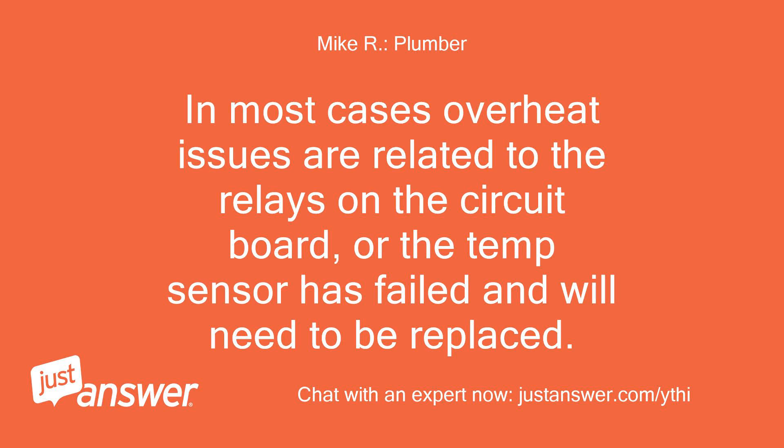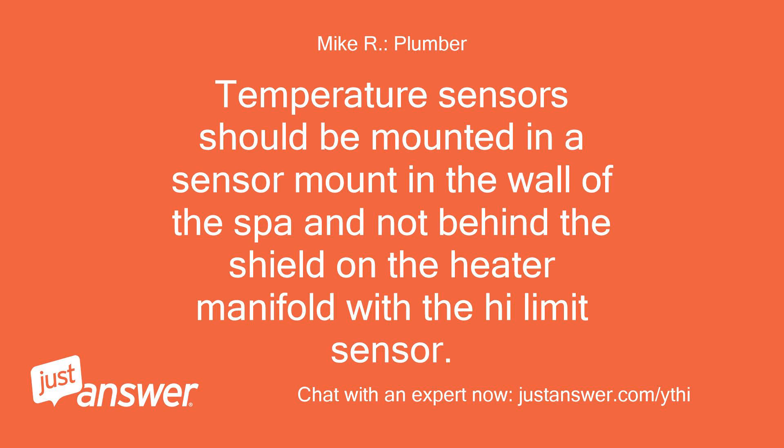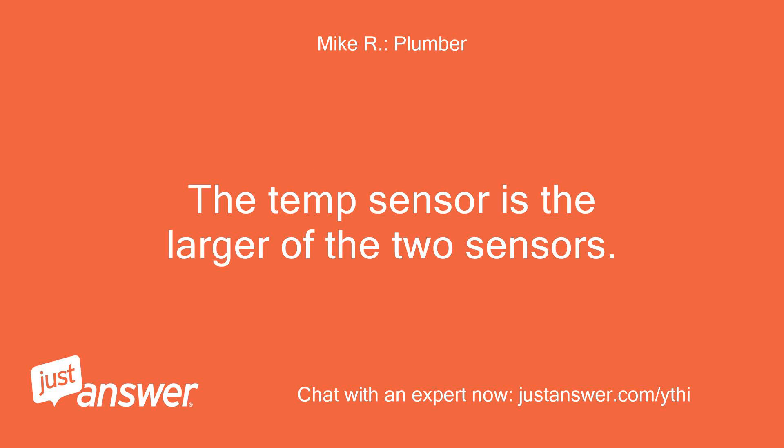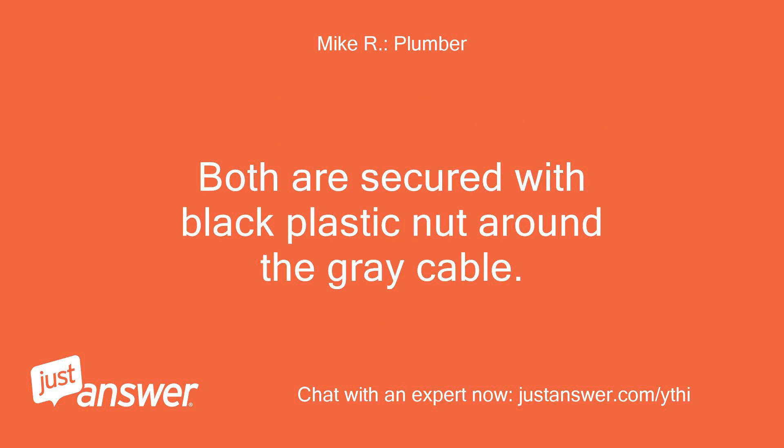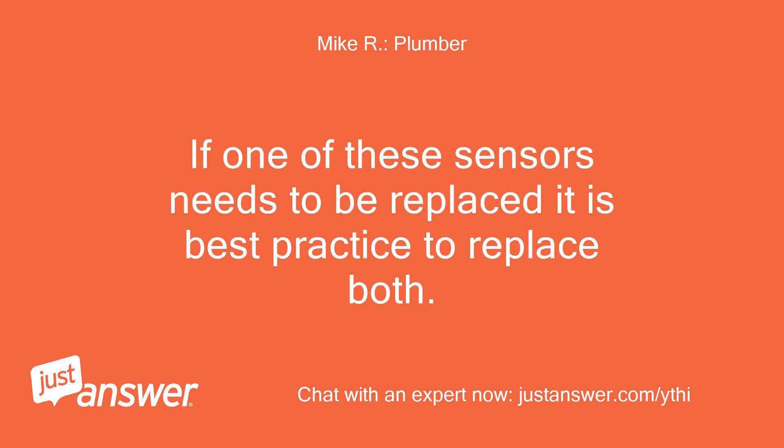In most cases, overheat issues are related to the relays on the circuit board, or the temp sensor has failed and will need to be replaced. Temperature sensors should be mounted in a sensor mount in the wall of the spa, and not behind the shield on the heater manifold with the high-limit sensor. The temp sensor is the larger of the two sensors. Balboa systems have the temperature sensor as well as the high-limit sensor installed in the heater assembly, one at each end, both secured with a black plastic nut around the grey cable. If one of these sensors needs to be replaced, it is best practice to replace both.